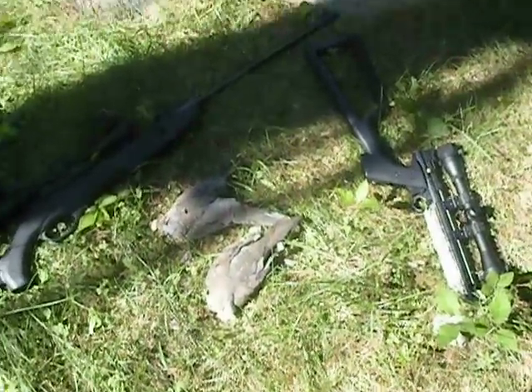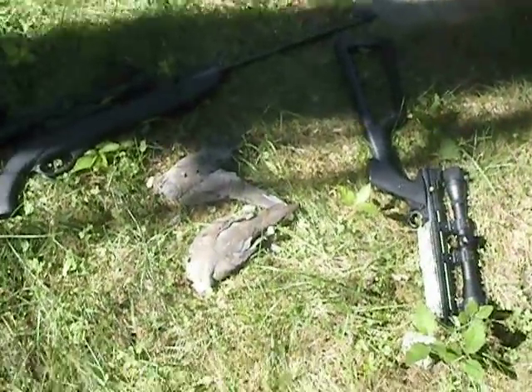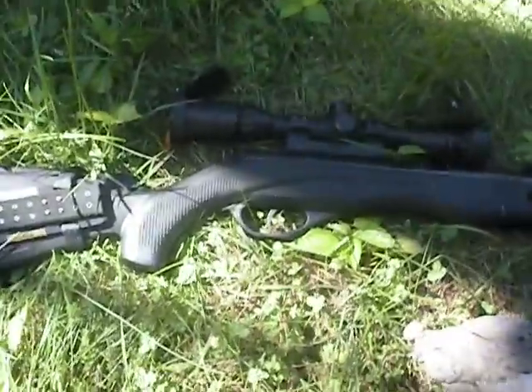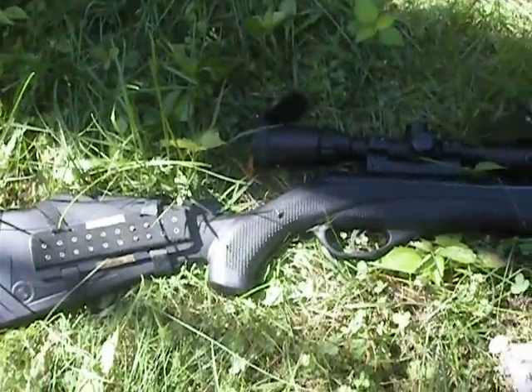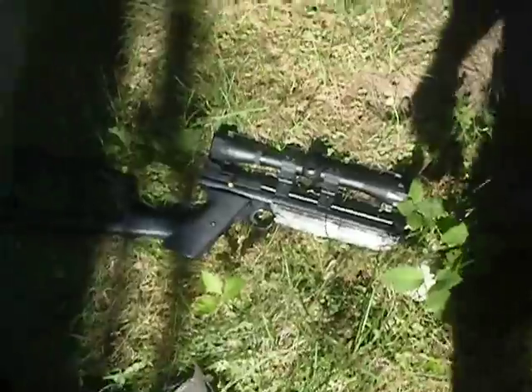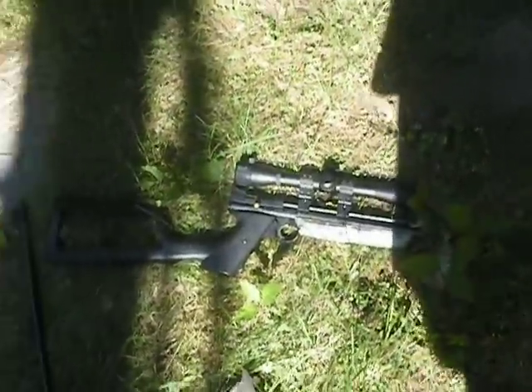Alright you guys, it's Nate95 here. Me and my neighbor just did a little hunting. Got these two nice mourning doves with the Crosman Phantom and my modded Crosman 1377C pistol.